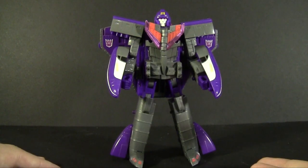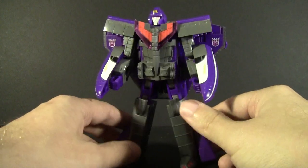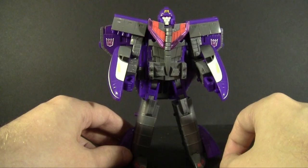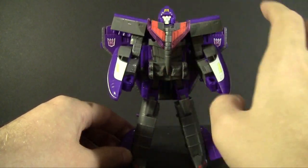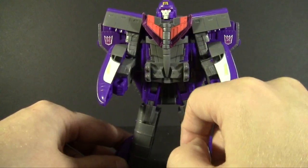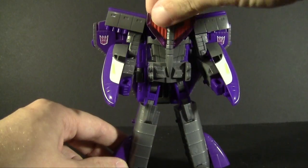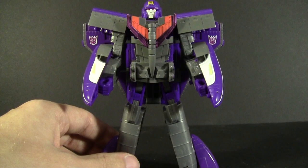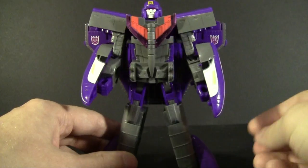Since pretty much everything was shown in one mode or the other, not a whole lot of new details are revealed in robot mode — you still see vestiges of both modes, with big shuttle pieces hanging off and train wheels still attached to the pelvis. The only really new details are the midsection, which is nicely molded, combining paint and plastic to give it a sleeker look. There's also the chromed chest piece, kept small so it doesn't hinder any articulation.